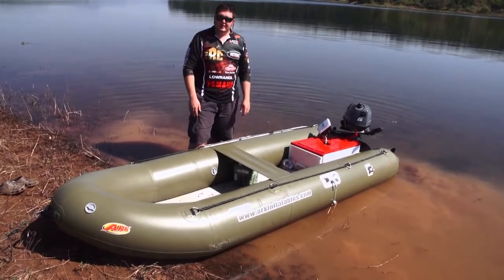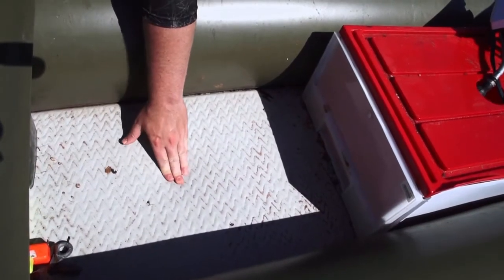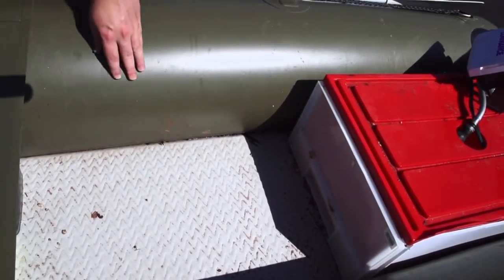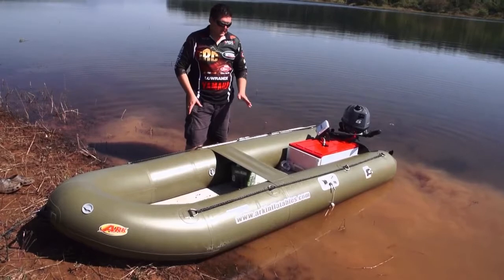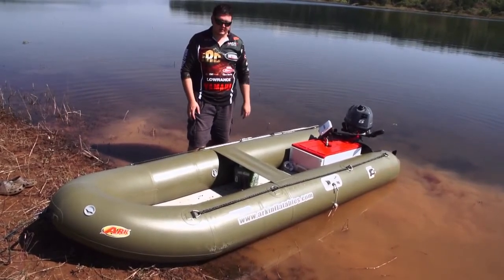It's very easy to inflate and the floor is a nice soft bottom floor. For specimen guys that's an advantage — it means you can pick up your fish straight into the boat, and there's no need for unhooking mats because the floor is really much softer than an unhooking mat.